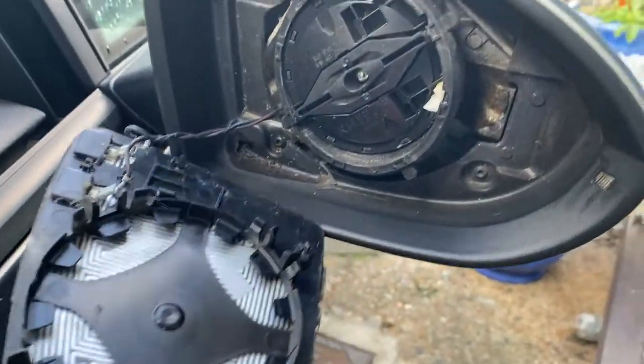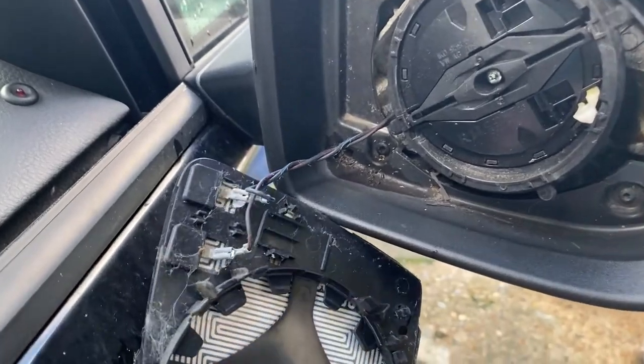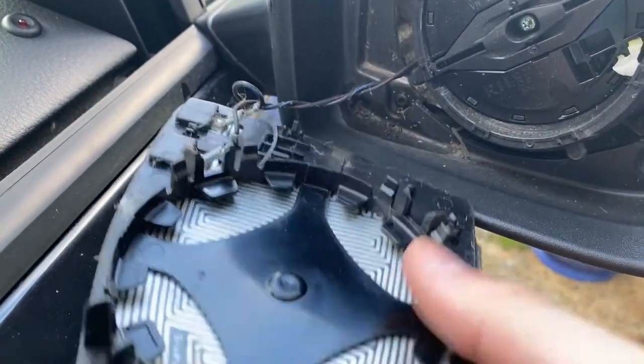There you go — that is in a state, but since you've got heated mirrors, these two cables were plugged in. It's the blue and the red, so make sure to remember what side those are on.